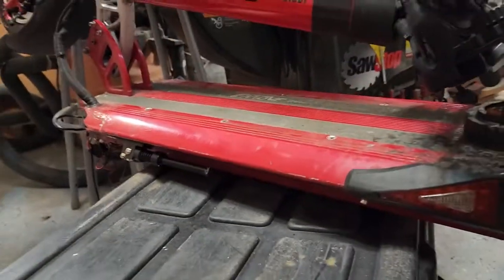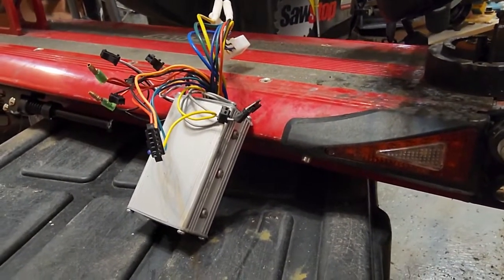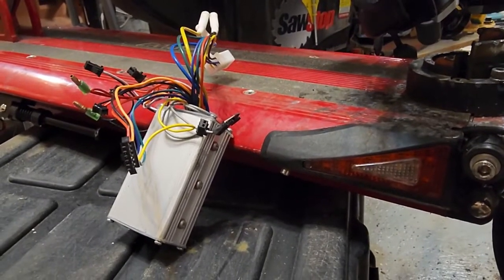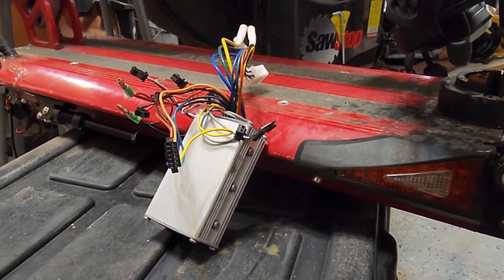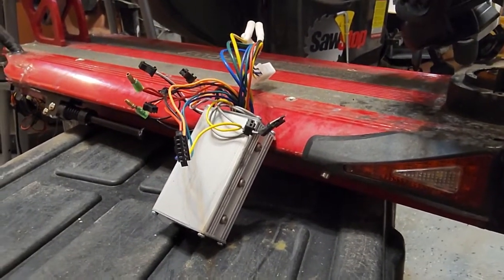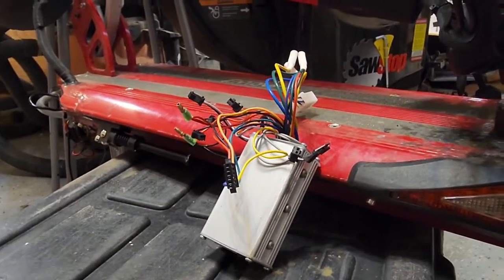Most of the controller failures happen when going uphill. I weigh around 200 pounds, and none of the hills has ever been more than 10 degrees. They advertise the scooter as rated for a 350-pound rider and capable of handling 20-degree hills — it's absolutely not. It barely makes it up a 10-degree hill. Customer service even told me that's an exaggeration and it's not made for hills, even though they advertise that rating, and they don't cover warranty problems related to that.